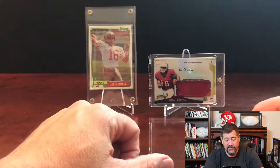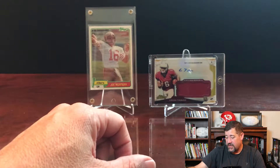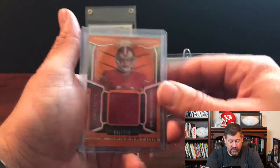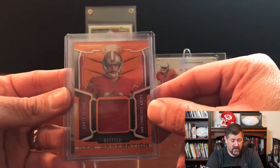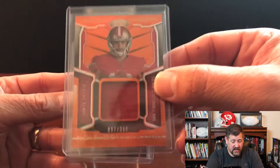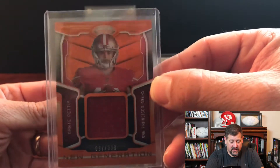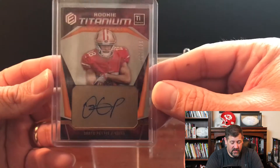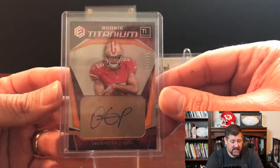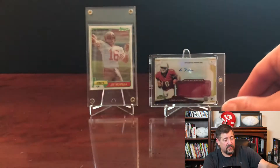Now let's get to the mail. We've got a couple of things, starting with some eBay purchases. We picked up a couple of Dante Pettis cards for my daughter's personal collection, because she is a Dante Pettis fan. We got the Dante Pettis New Generation from Certified, numbered to 399. That came in a package with his rookie Titanium autograph, numbered to 350 - a really nice-looking card with that bronze titanium look and the autograph on the plate.